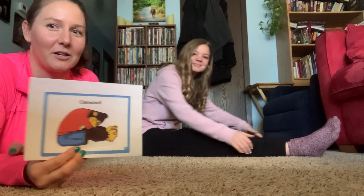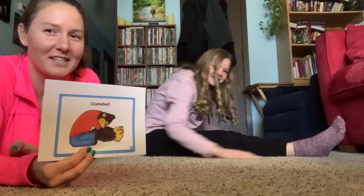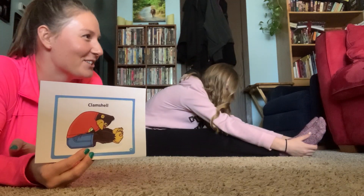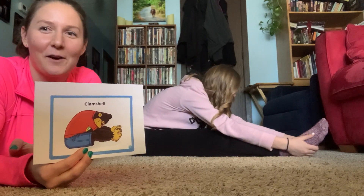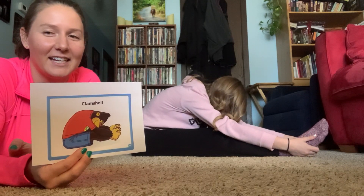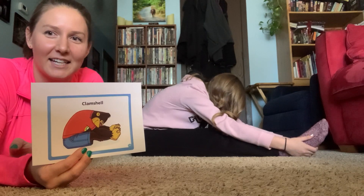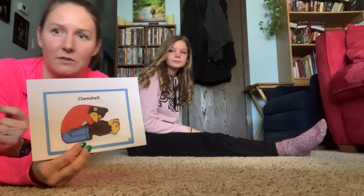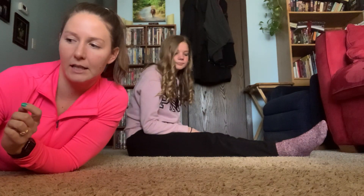So this is clamshell. She's going to bend over and touch your toes. We're going to count to 10: one, two, three, four, five, six, seven, eight, nine, ten. And if your kiddo can't make it to 10, that's fine — do it for five seconds or eight seconds, whatever they're needing at the moment.